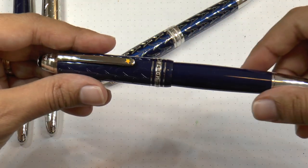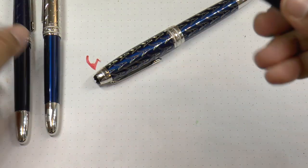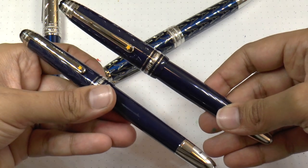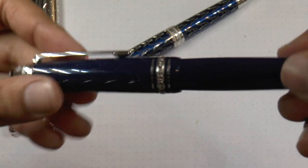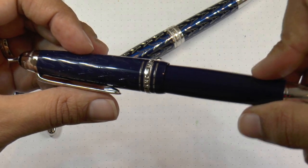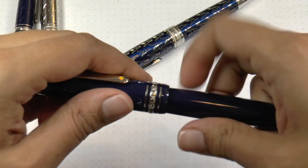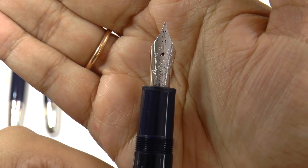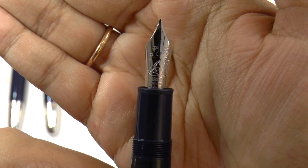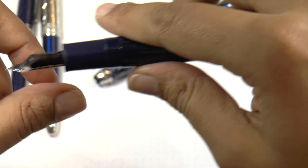Next up is the Special Edition 146 Le Grand size. Same thing as the Classic Special Edition — it is a resin body in blue, like a navy blue. It has the fox on the cap, the star on the clip, and the same engraving around the top of the cap. This one's a piston filler and it has a single tone larger nib with the prince, the star, the fox, and some Mont Blanc details.